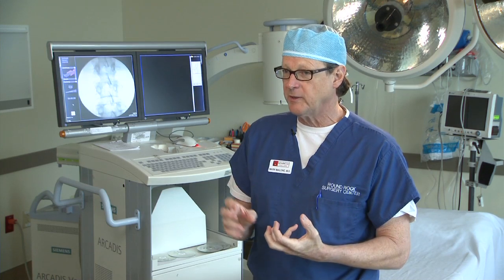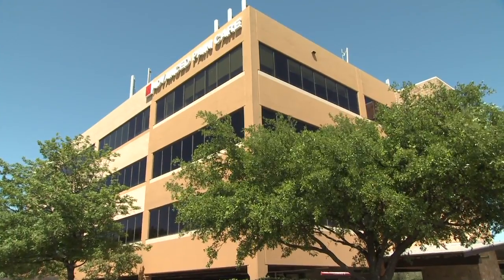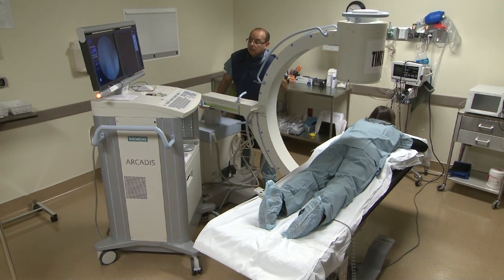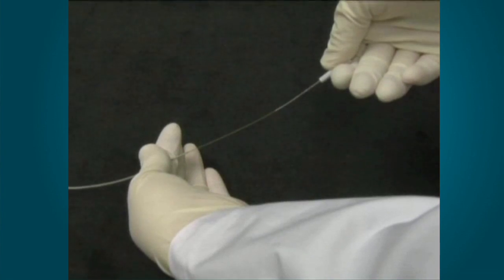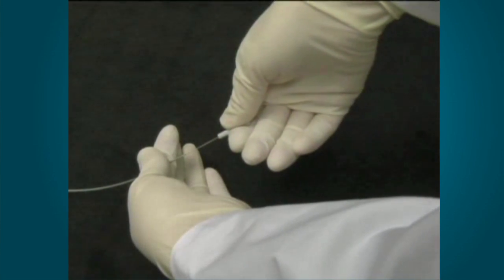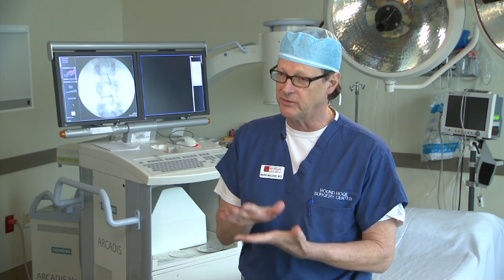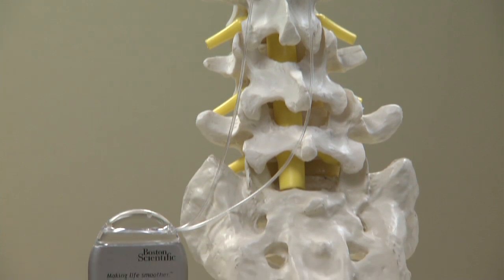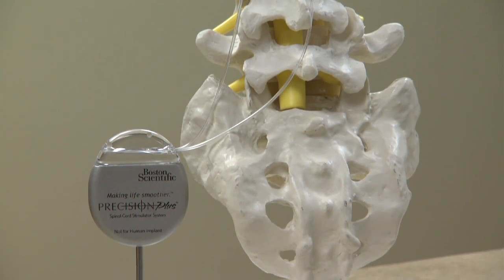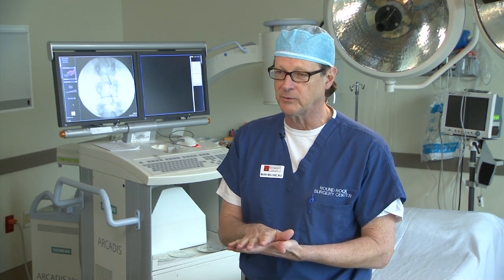Once we determine that a patient is a candidate for the spinal cord stimulator, we bring them to our surgery center, make sure they're comfortable, and give them some light sedation. Through a skinny needle we place a small wire into the back, then remove the needle and place a bandage over the skin. The patient then goes home for a five-day trial with this wire in place, connected to an external stimulator or what we call a pulse generator. This generator creates the signals that jam pain signals in the body.